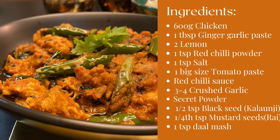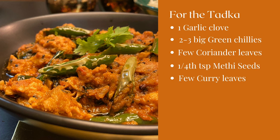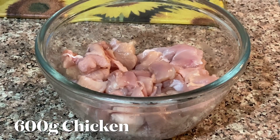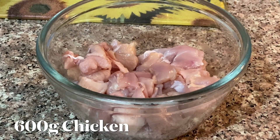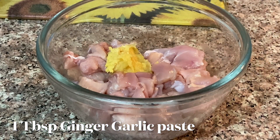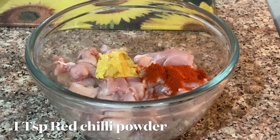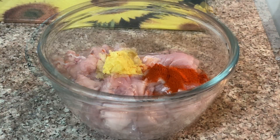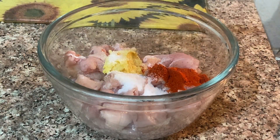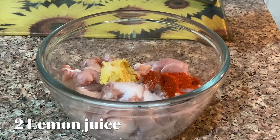Let's proceed with our achari chicken recipe. Take about 600 grams of boneless chicken, 1 tablespoon ginger garlic paste, 1 teaspoon red chili powder, salt to taste, and squeeze in 2 lemons' juice. If you like it more tangy, you can add more lemon to it.